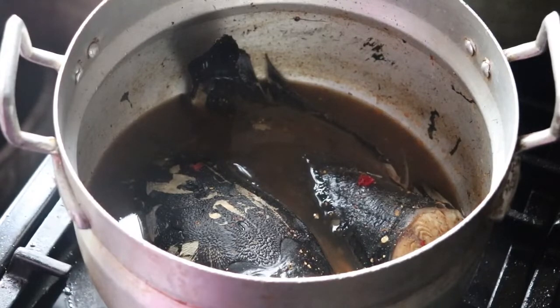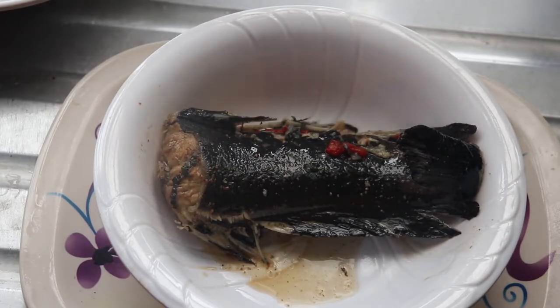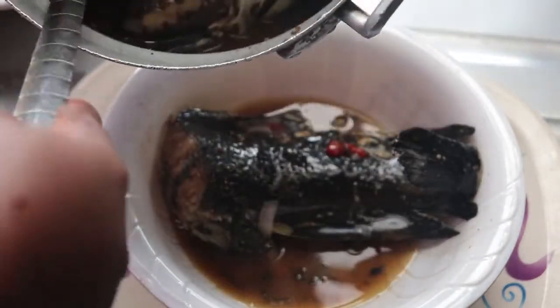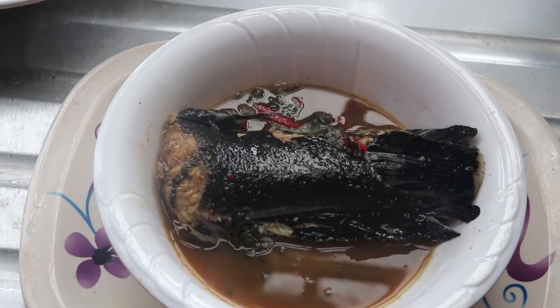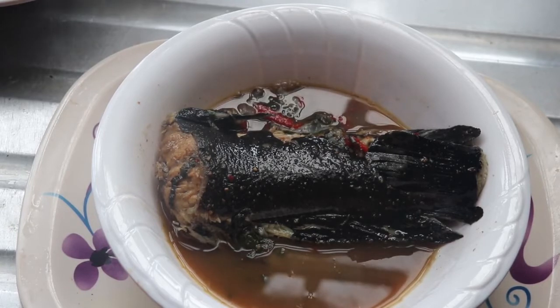For brunch, I'm having leftover catfish pepper soup. I'm just going to heat this up — nothing special, this is my staple. I'll have this for brunch while I do some paperwork — something to munch on and sip at the same time. I have about four videos on how to make catfish pepper soup; I'll leave two in the card. I also have a video on goat meat pepper soup if you don't like catfish.